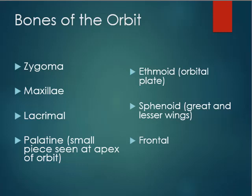Where bones of the neurocranium and viscerocranium come together is within the orbit, which is composed of seven different bones. Neurocranium bones forming the orbit include the frontal bone, sphenoid, and ethmoid. Next week we'll cover the viscerocranium bones — the zygoma, maxilla, lacrimal, and palatine — that also contribute to the orbit.